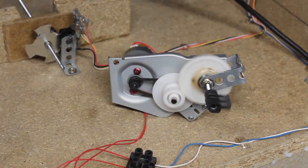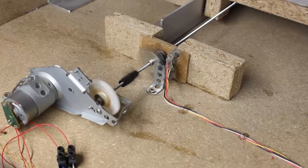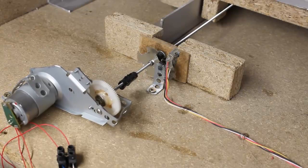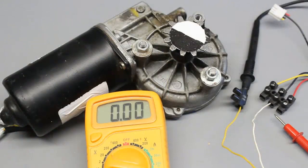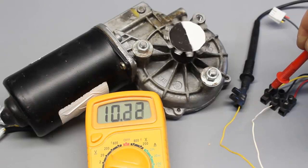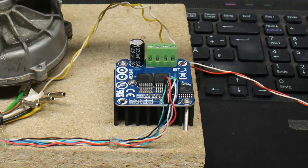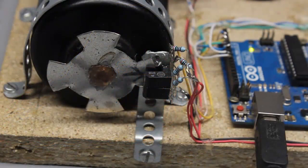This motor from an old printer is more powerful; here it's driven with 5V. At 12V, torque and motor speed increase clearly. What about really strong motors, like this windscreen wiper motor? This one draws 10A at 12V operating voltage in idle mode, so an H-bridge with a clearly higher current rating is needed. The type shown here can be operated with a continuous current of up to 43A. The sensor disk with four teeth is attached directly to the rear end of the motor shaft.